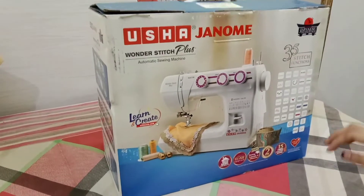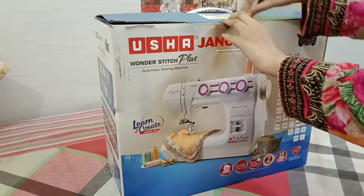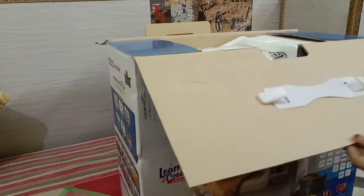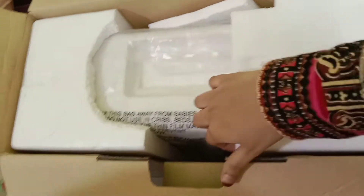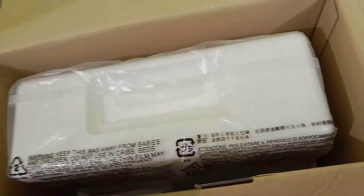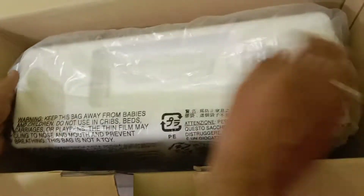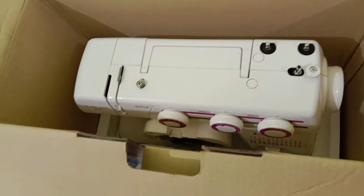Assalamu Alaikum everyone. Today I'm going to be unboxing my new Usha automatic sewing machine. So here I'm first opening the box. This is safely packed — this is the outer cover of the machine, you can say it is the safety cover. So now we have to remove this, and now this is our machine.